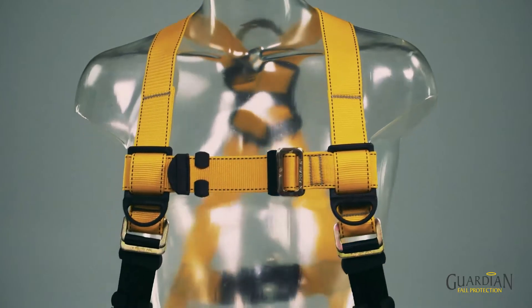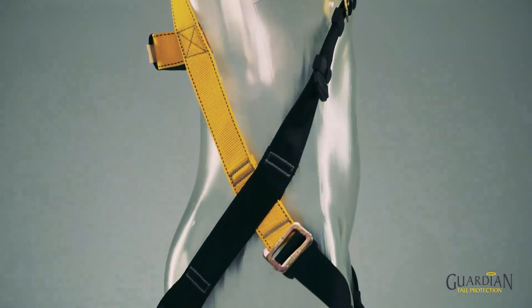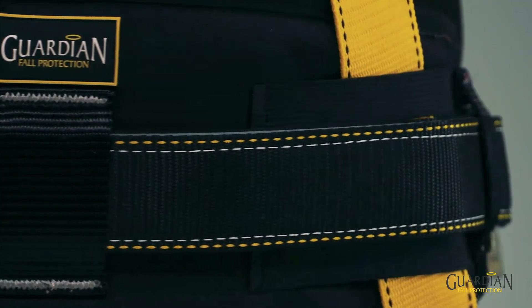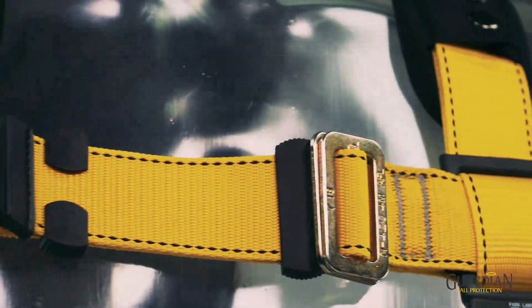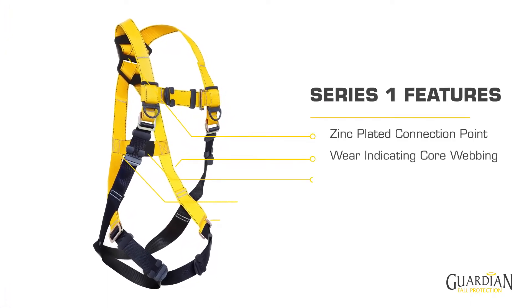At Guardian, your safety is our top priority and that's why when developing this product we committed not only to meet the minimum compliance standards in ANSI, CSA and OSHA, but we exceeded them. When we conducted our verification testing, we used the same harness for all the strength and performance requirements. This exhaustive testing of a single harness is testament to the exceptional design and performance of the Series 1.